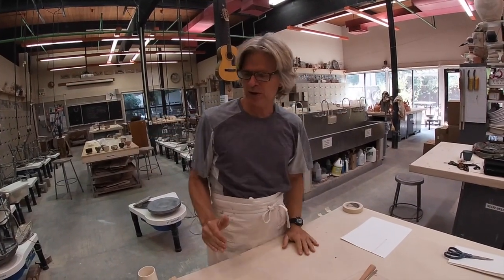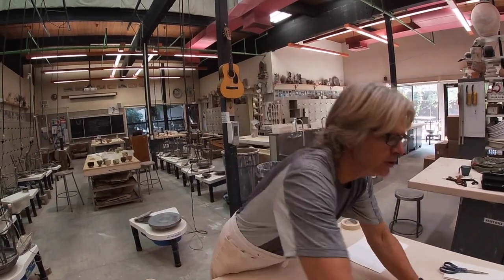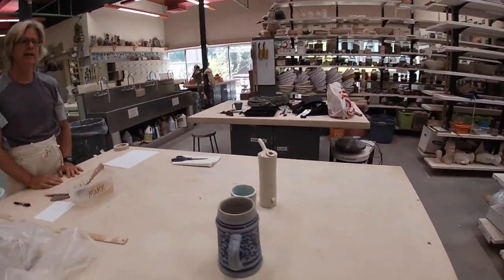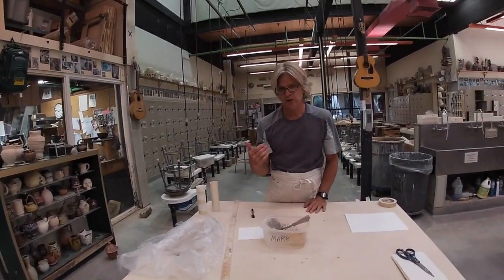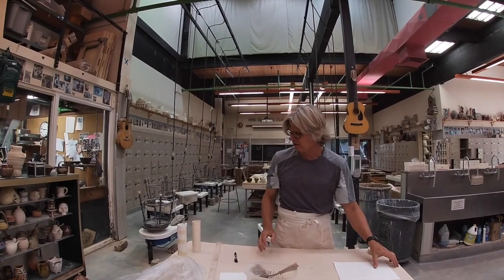Hey sports fans! We are going to learn today how to make a slab cylinder — how to take a slab, bend it around, and make a cylinder. There are a zillion reasons why you can make slab cylinders. We'll show you other ways that you can use a cylinder, but the point is how to use a slab to make a slab cylinder.